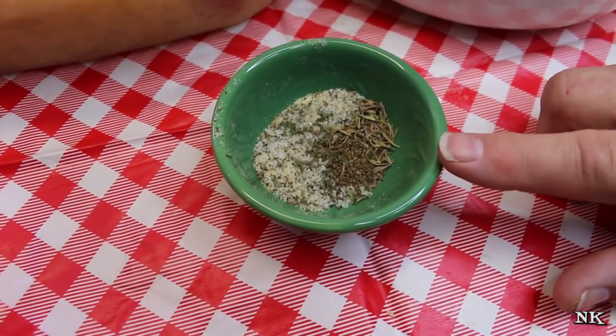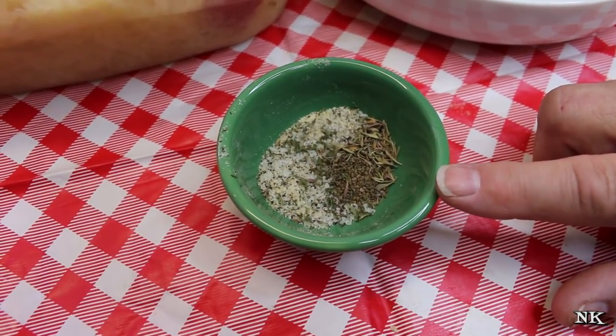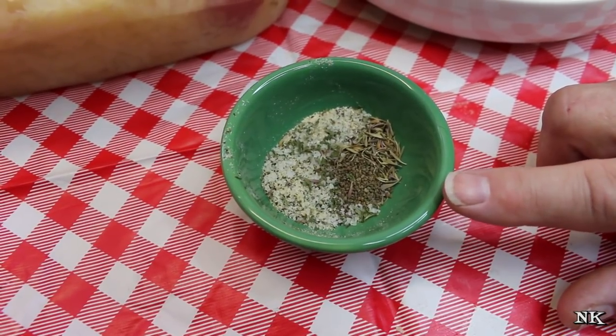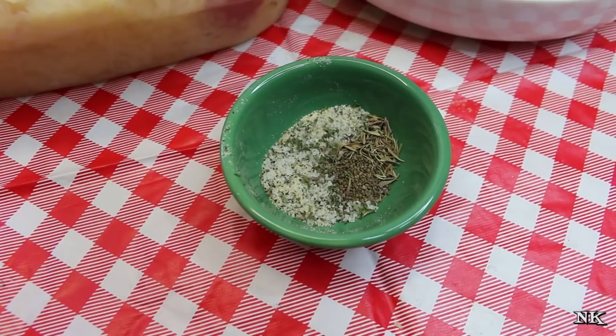In my little container here I have a half a teaspoon each of dry thyme and celery seed, along with a teaspoon of my house seasoning, which is a blend of salt, cracked black pepper, onion powder, and garlic powder. You can use whatever you like.